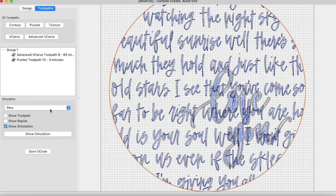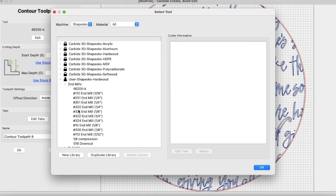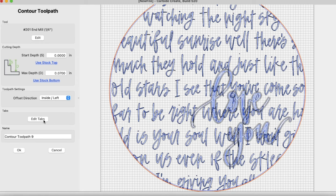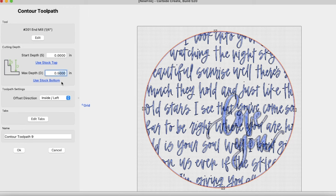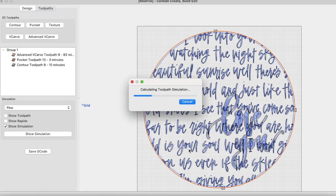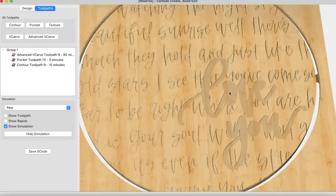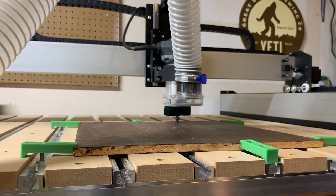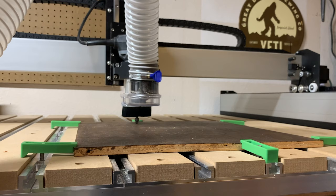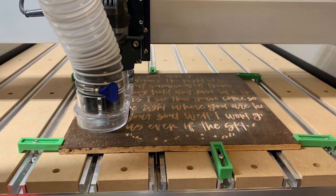From there I just needed to create the last tool path to cut the circle out, so I used a contour tool path with a 1/4" end mill and made sure to add tabs so the piece wouldn't move or shift at the end. I had it cut down to the bottom of the stock, checked my simulation one more time, and everything looked perfect. Now it was time to take it over to my Shapeoko XXL and head out into the heat in the garage. I clamped down my piece of Baltic birch plywood, which was already stained a beautiful espresso color.